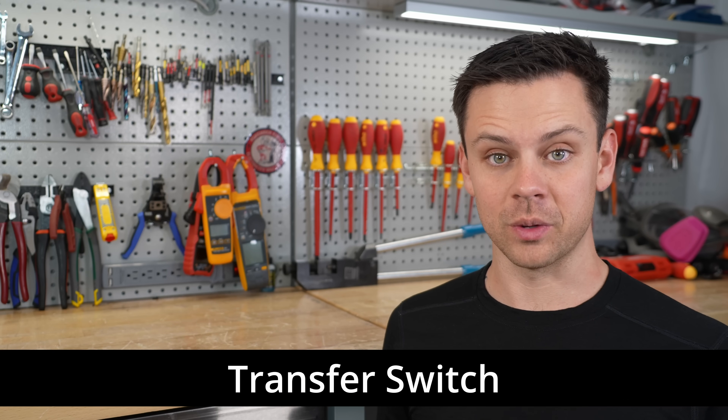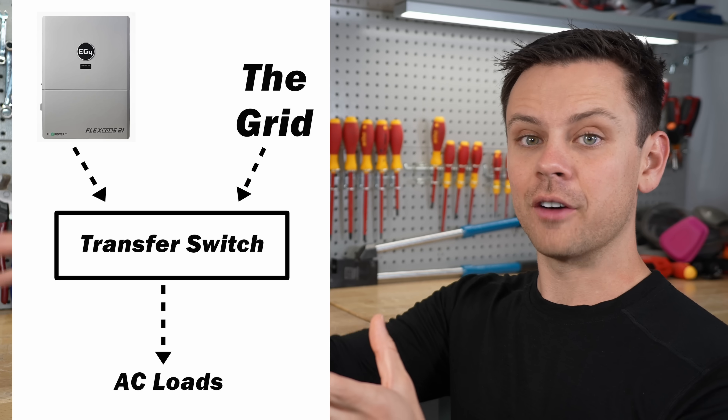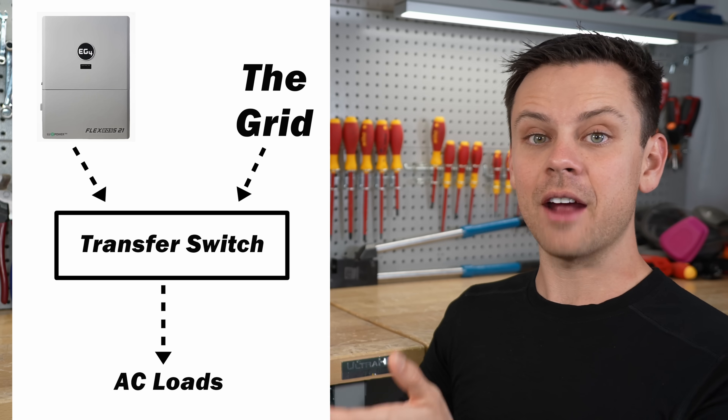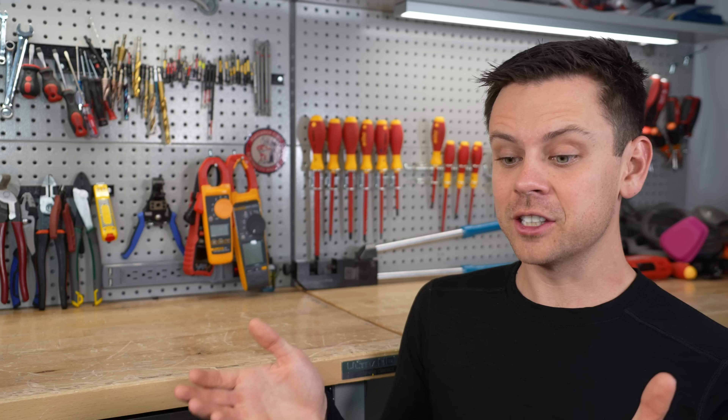So what a lot of systems do is use a transfer switch — a large switch that switches your entire home to your off-grid solar power system. That way, if the grid goes down, you can run everything off your solar and batteries, as long as you have enough power generation to run your house. The transfer switch is just a large switch that switches between grid power and off-grid power.